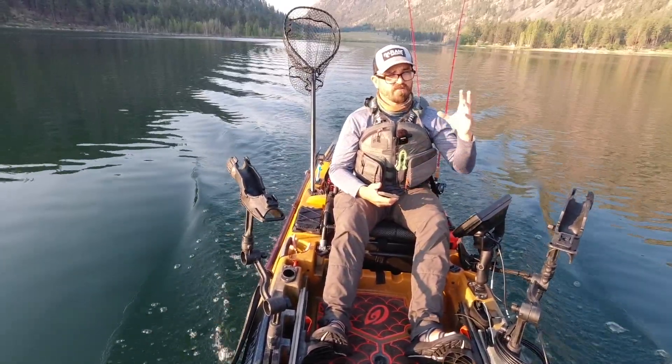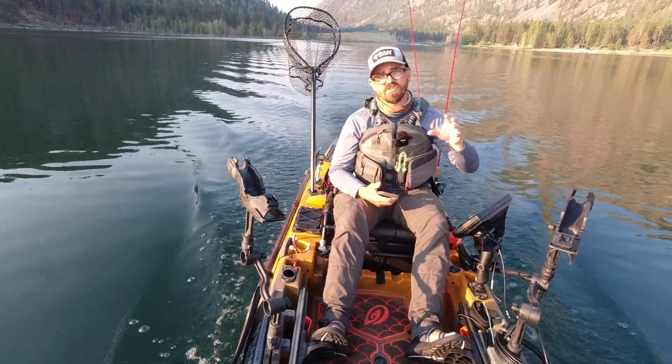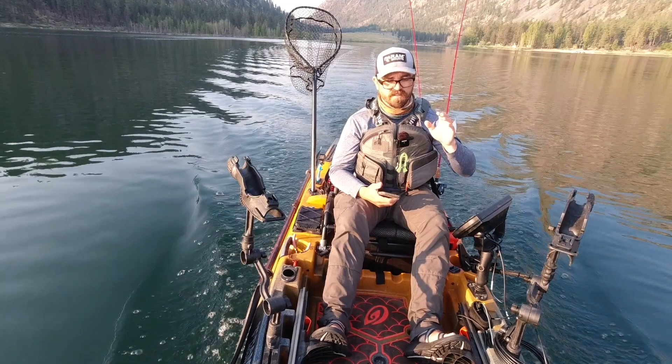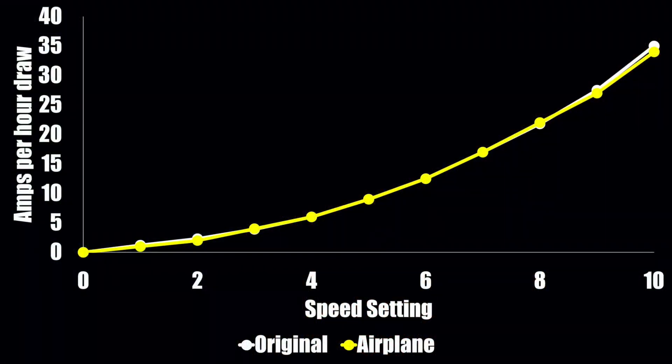I'm going to crunch all those numbers and show you guys how changing out this prop would change your effective range. One of the first things I wanted to look at was whether changing the prop impacts the amount of power drawn off the battery at different speed settings, and what you can see is that they're virtually the same — probably just rounding errors on my part. Yes, they're exactly the same: regardless of which prop you have on, you're still going to have the same amount of draw.